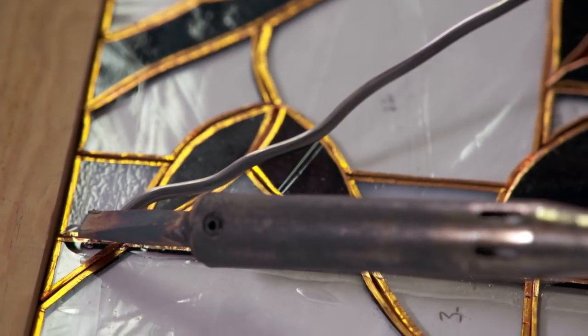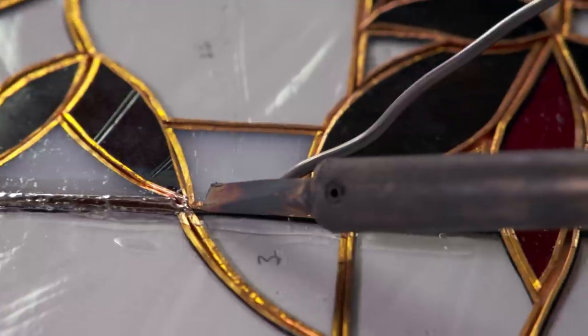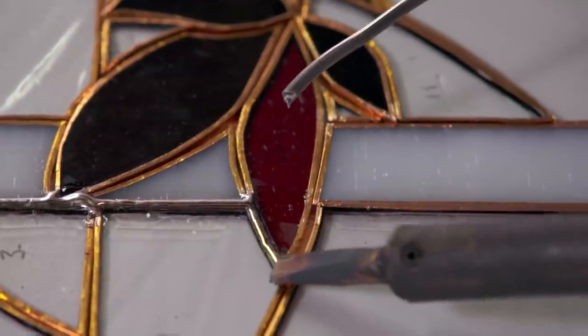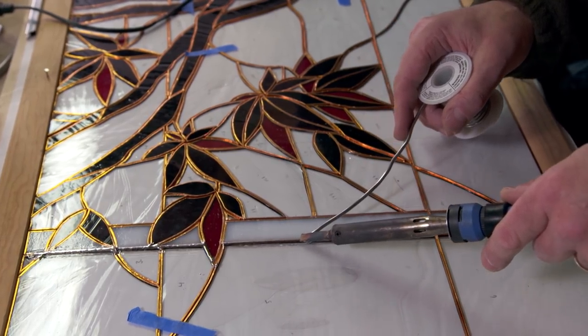I'm going to start at the top of the line. What I want to do is feed the solder through the back of the soldering iron. The solder is sticking to the copper, and the copper is adhered to the glass. So that's connecting everything? Yes. Brilliant. The solder doesn't attach to the glass.